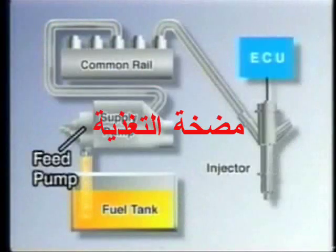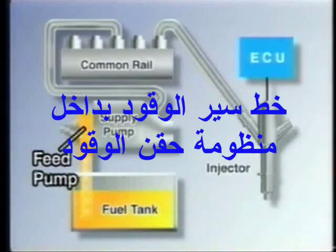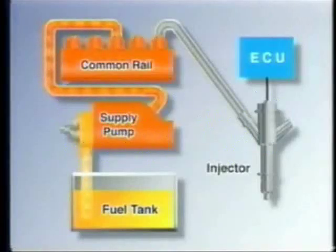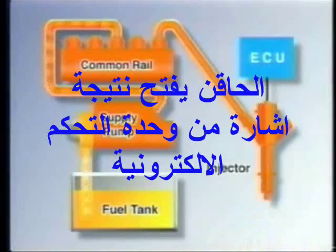The fuel is drawn up from the fuel tank by the feed pump located in the supply pump assembly. Then it passes through the fuel filter and is fed to the supply pump. The fuel becomes pressurized in the supply pump to reach the injection pressure. The pressurized fuel is fed into the common rail where it is accumulated and then distributed via the injection pipes to the injectors of the cylinders. The injection signal from the ECU opens the injectors to inject fuel.